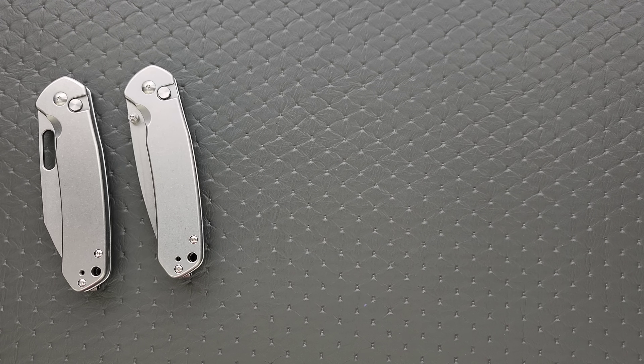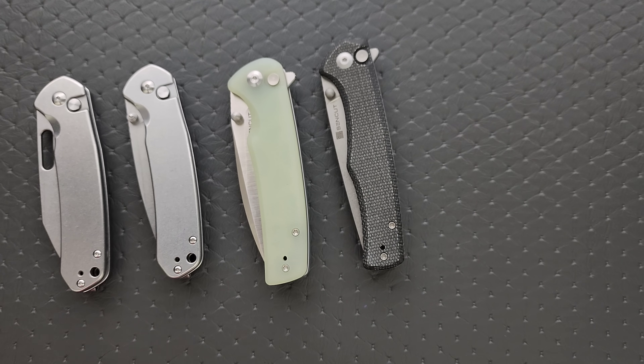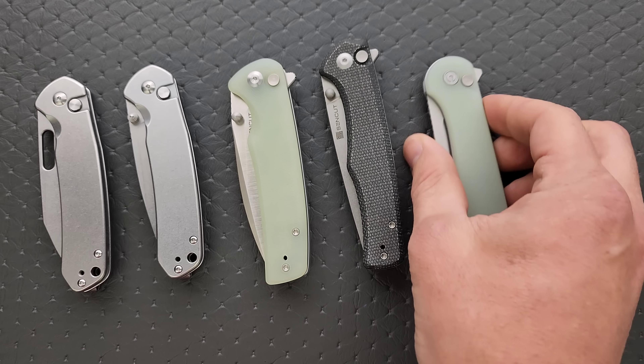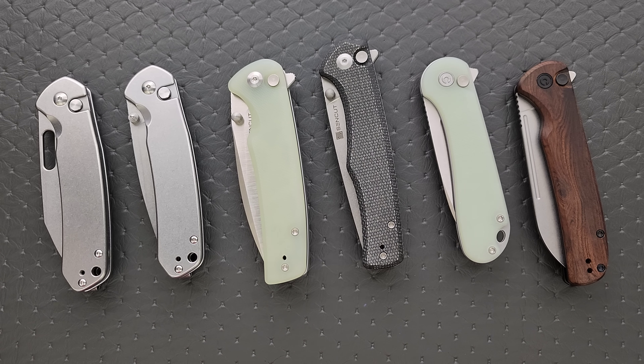If we're going to talk about budget button locks, I'm going to give you guys a whole bunch of alternatives. I can't not mention the Sencut Sachse, or the Sencut Crowley in D2, or the Civivi Elementum button lock, and also if you want to spend a little bit more money, the Civivi Chevalier. There are so many good budget button locks. All of these are great alternatives and you can't go wrong with any of them. If you're just looking for a good budget button lock knife, you're essentially looking at the best ones on the table.